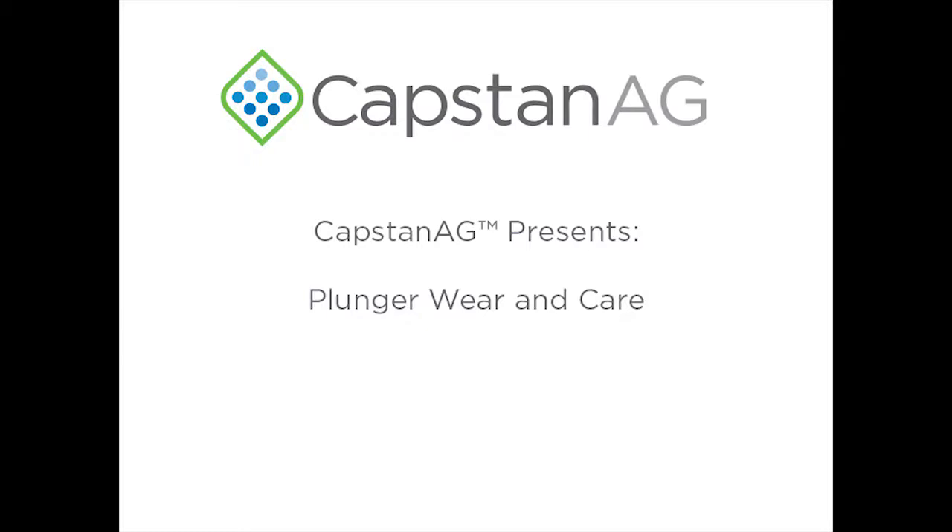Welcome to this installment of Capstan Ag's video series. I'm Wyatt Curl, and today we'll be learning about plungers, specifically how to check for signs of wear and cleaning your plungers.